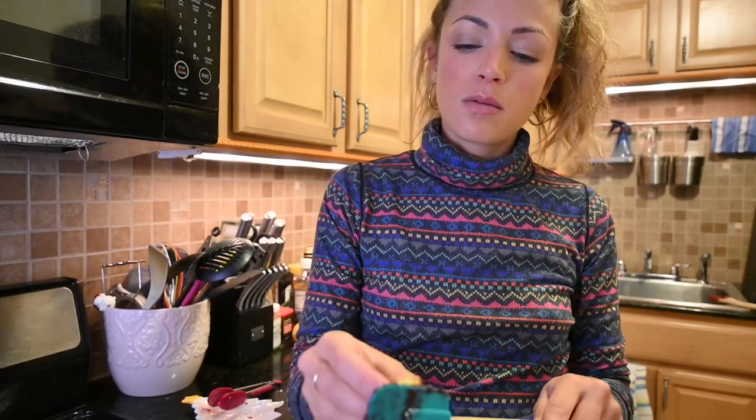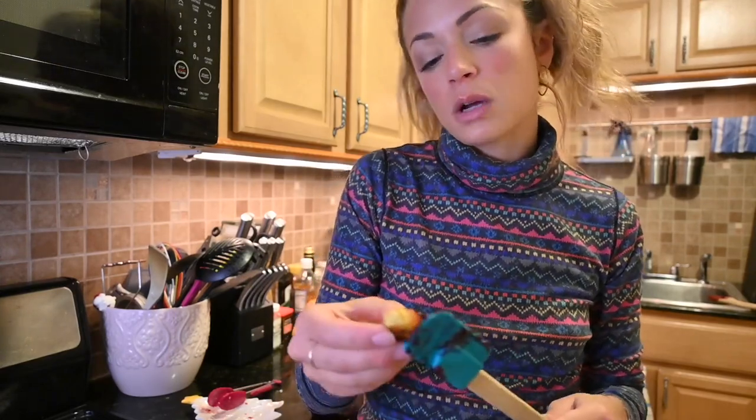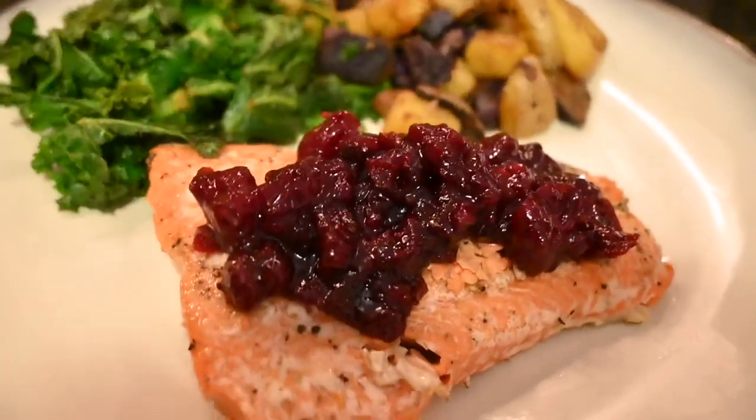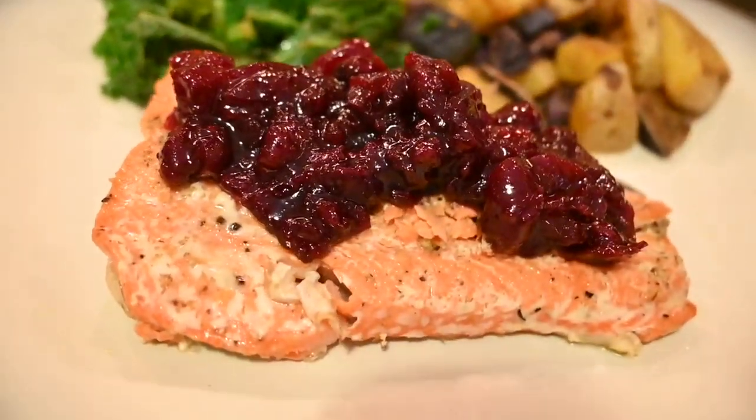I don't really have anything to try it on but I did make tostones, so maybe cranberry sauce and tostones. Not horrible. But very good. On top of salmon, and maybe with a side of potatoes and kale.